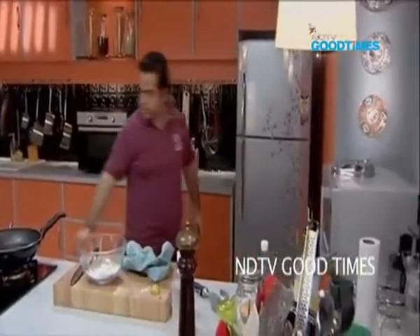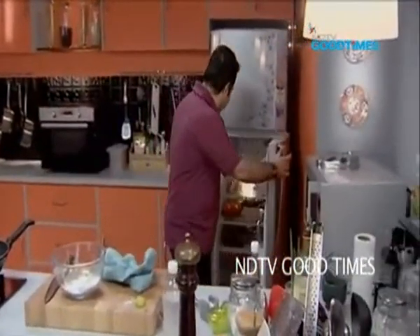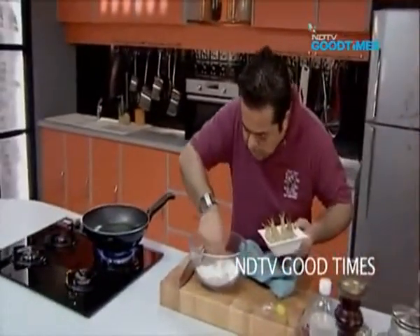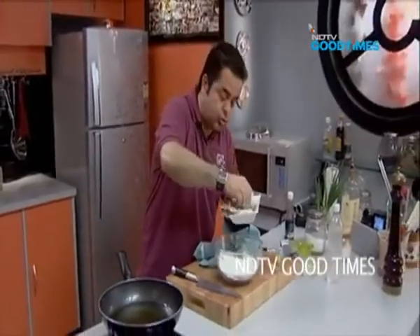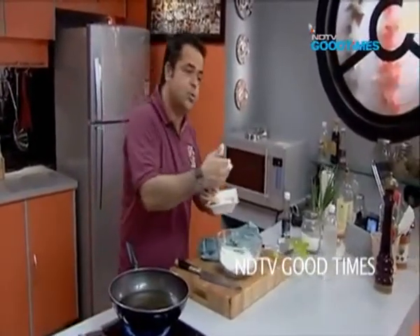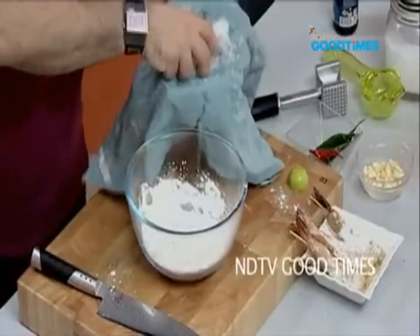Before that, let me get my shrimps out. I am just going to sprinkle a little bit of this dry mixture onto my prawns — this helps the batter to actually stick to the prawns. Otherwise your batter is going to go in one direction and your prawns will start swimming in the other. So, some crushed ice into this batter — lovely.